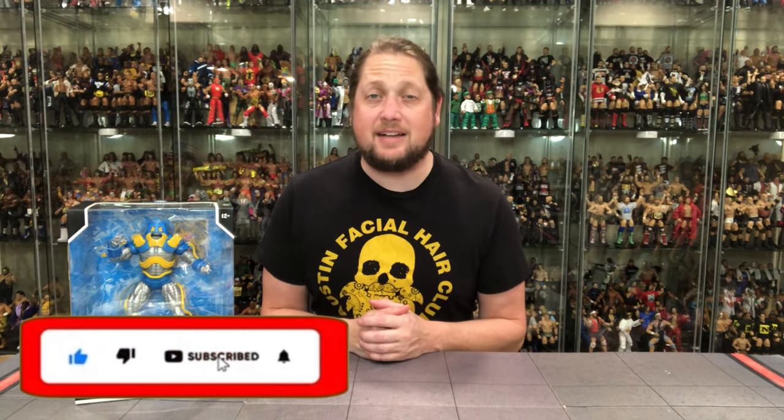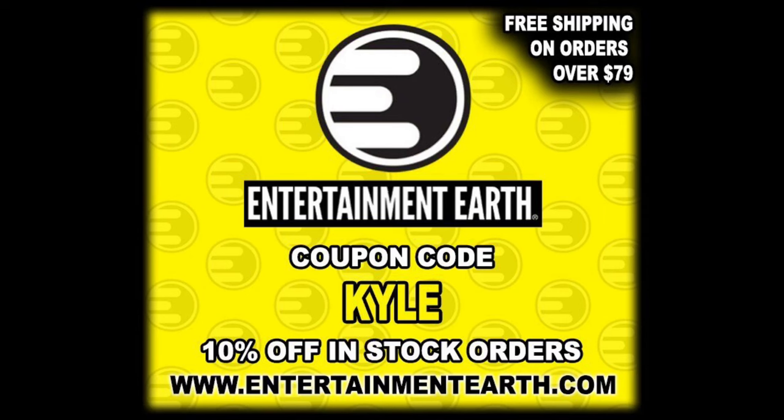Welcome everyone, Kyle here and welcome back to the channel for another DC McFarlane Toys unboxing and review. Today we've got the Anti-Monitor. For all your Anti-Monitor needs, hit up Entertainment Earth. Use discount code KYLE — save yourself 10% on all in-stock items. Anything over $79 ships free.